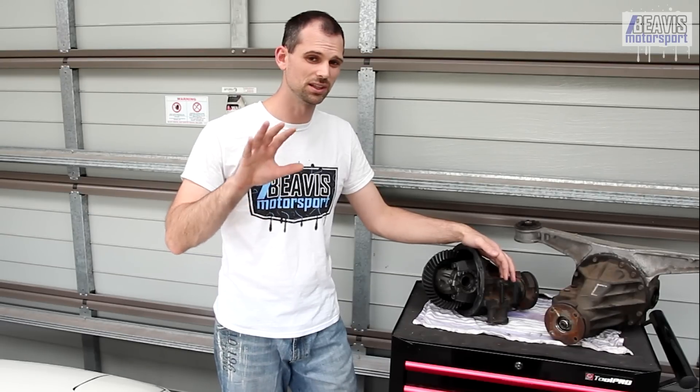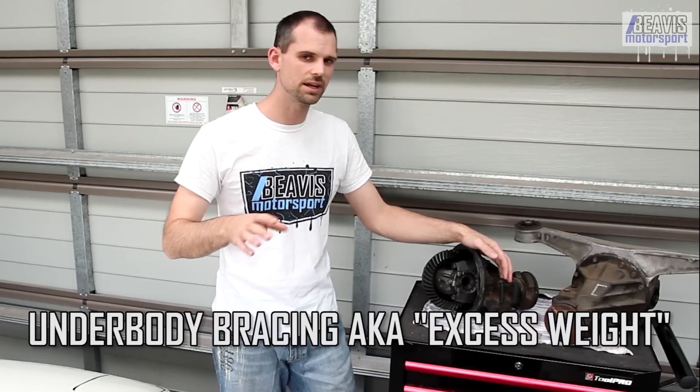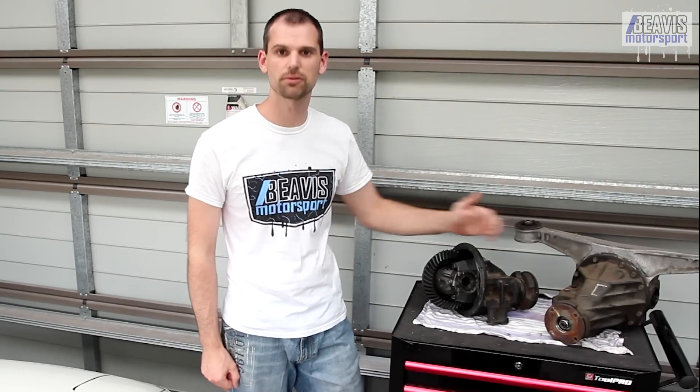Often the rear section of the exhaust needs to be removed to allow enough room to lower the differential, and on some of the later cars there's also a variety of underbody bracing which can get in the way — that's slightly changed throughout the years. So with the diff now on the bench, let's talk about some of the individual components and the differences that came throughout the years.